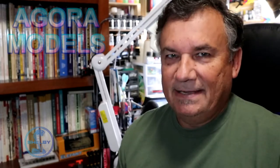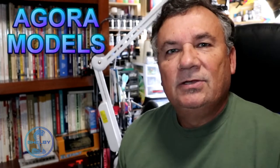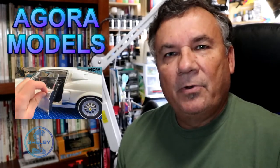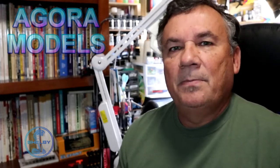Hi, this is Steve. Welcome back to Scale Model Kit Review. In this video, I'll be featuring Agora Models Shelby GT500 Super Snake. We are on pack 2, stage number 8. If you like this video, please give me a thumbs up. If you don't subscribe to my channel, please subscribe. So let's get started.